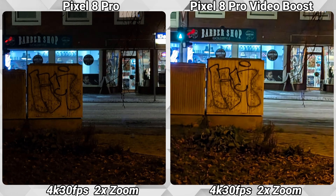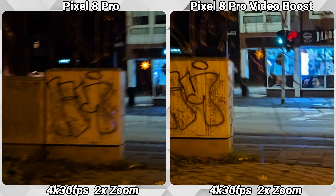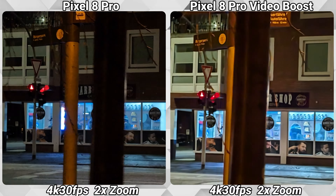And here's another side-by-side from the Pixel 8 Pro with Video Boost. It's really crazy how much more stable and better looking the video became after the boost is applied.